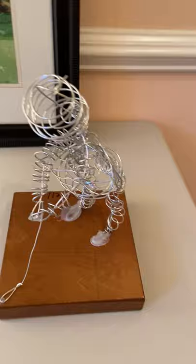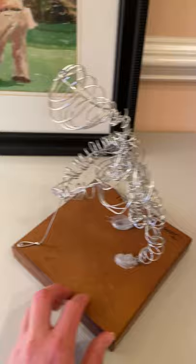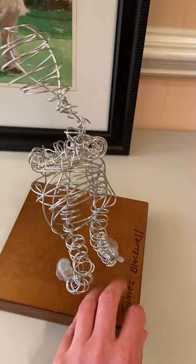This is a golfer who's driving off the fairway. He's got his golf club, he's ready, he's got his sports action pose. He's ready to hit a ball.